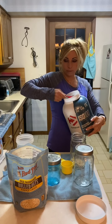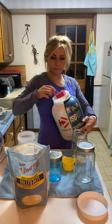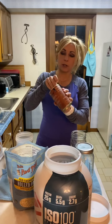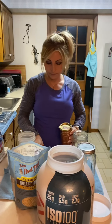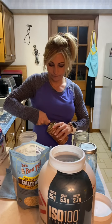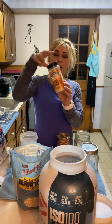So the first one is the chocolate peanut butter recipe. I've got my mason jar and a cup of Quaker rolled oats. Rolled oats work better than quick oats because they're thicker and they'll absorb a lot more of the liquid. Quick oats tend to get mushy, and these are better for you because they're whole. I'm going to put that right in the mason jar.